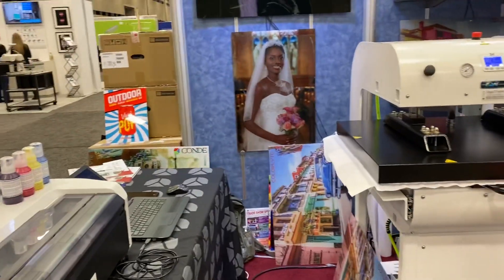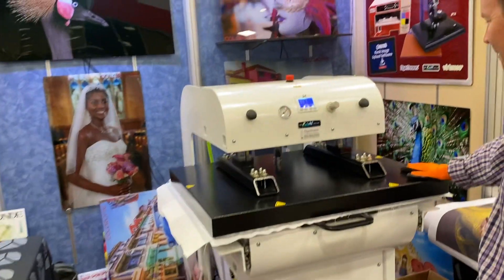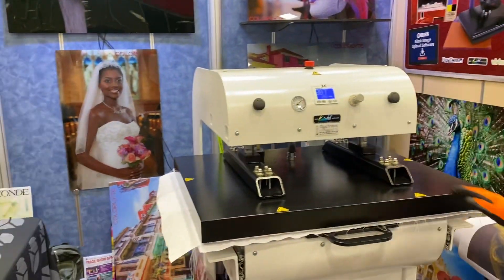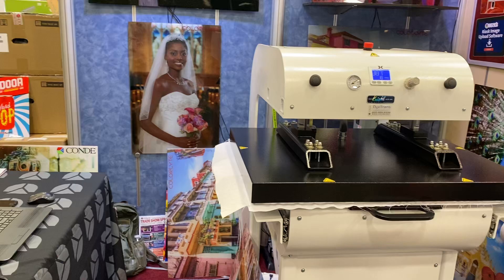Great for Chromalux. And so this press has a platen size of 26 by 32. It's top heat, and it's just such an excellent complement for the new Epson printer.